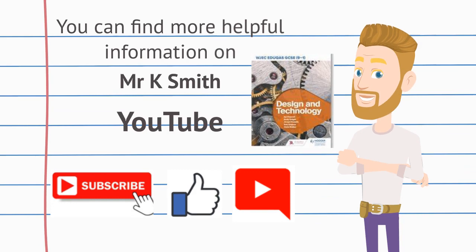You can find more helpful information on Mr. K. Smith on YouTube. Please subscribe, like, and leave a comment. The information for this video was sourced from the WJEC Eduqas one-to-nine design and technology textbook. Thank you.